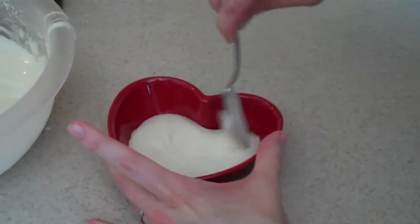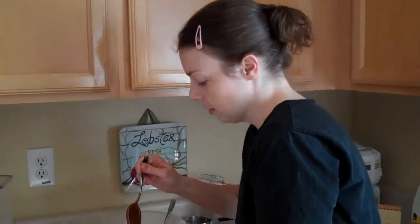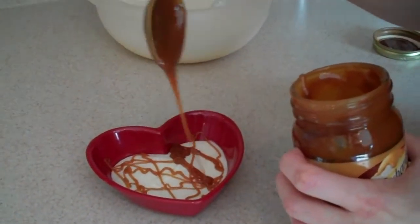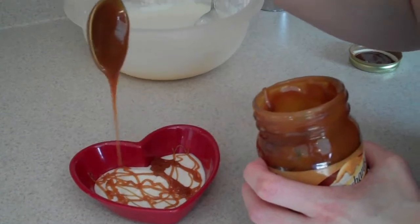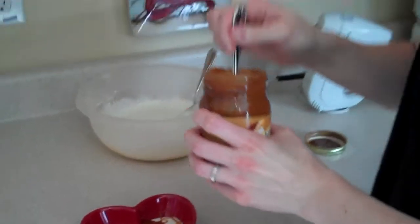To dress it up, I have Mrs. Richardson's caramel, but any caramel topping will do. It actually says butterscotch caramel, so I'm not even sure which it is — whatever caramely topping you want to use. You don't need to heat it up, just take your spoon and drizzle some in there to make it look pretty.